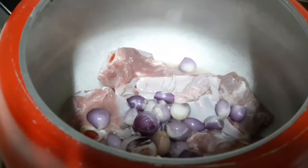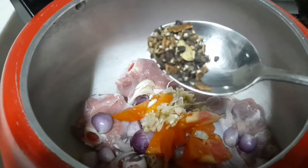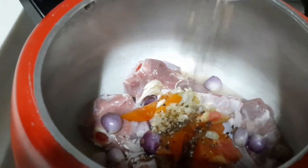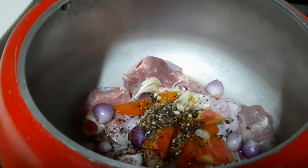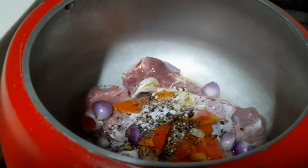So now I am adding tomato, ginger, garlic, shallot, and the crushed masala — pepper and cinnamon, cardamom. I am adding in a fork.